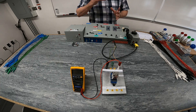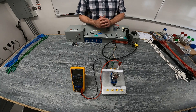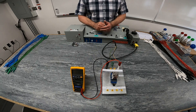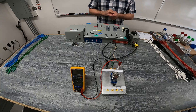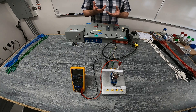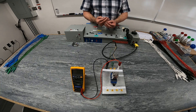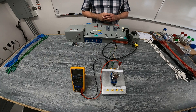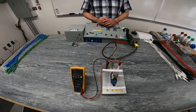So whenever you hear the sound of a relay making that vibration, that chattering sound, it's because there's not enough voltage — there's insufficient voltage going to the coil in order to pull the armature in. So a relay that's making noise, for one reason or another, there's not enough voltage to your coil.